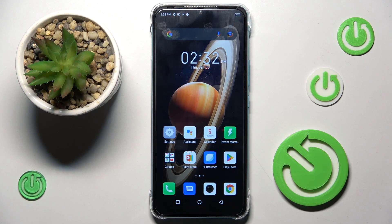Hello everyone, in front of me is the AirFenix Hot 20i and let me show you how to perform a soft reset of this device.